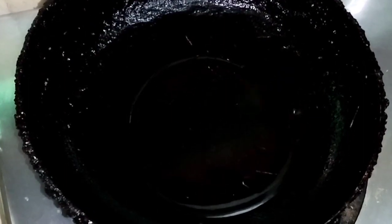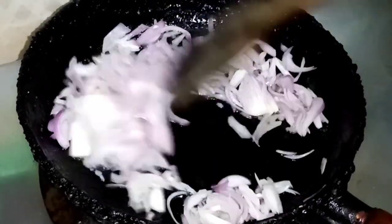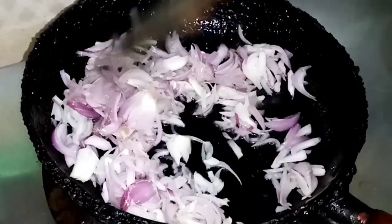Put it in the oven and add it to the stove. Let's add the oven.